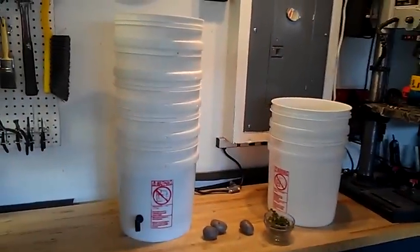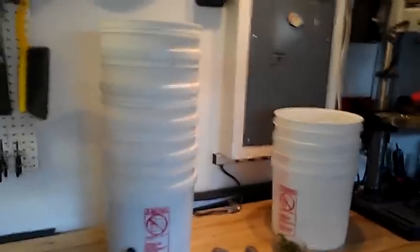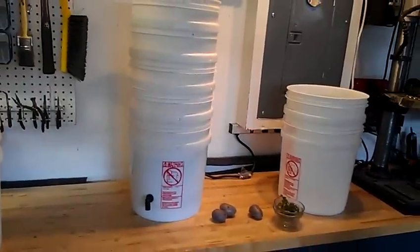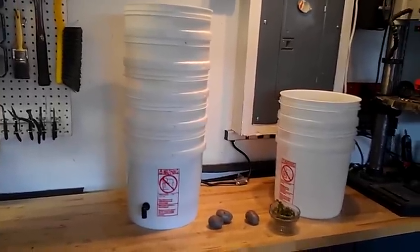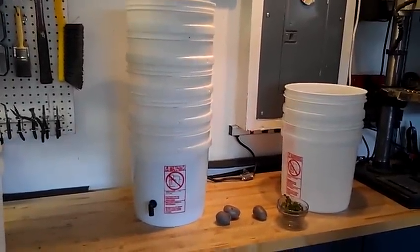And there I am — I've got a potato bucket tower, a self-watering potato bucket tower at that. It was actually pretty easy to do. And if I have some good results with it, I'll probably be excited to share, so I'll do a little follow-up video later this year.